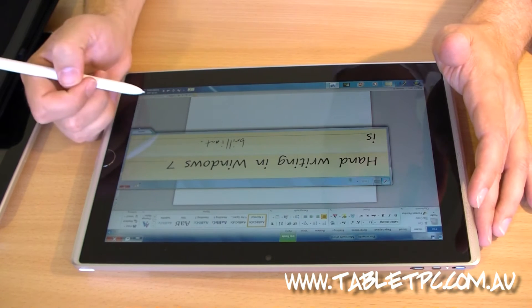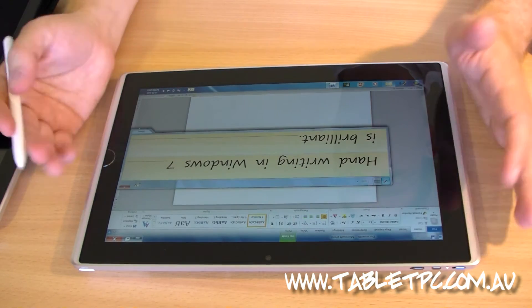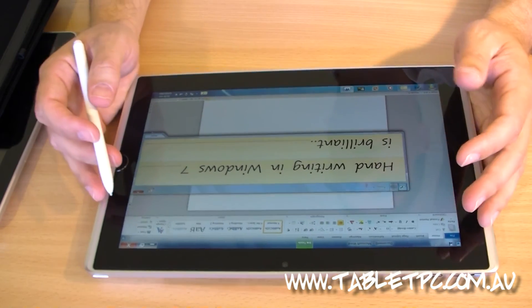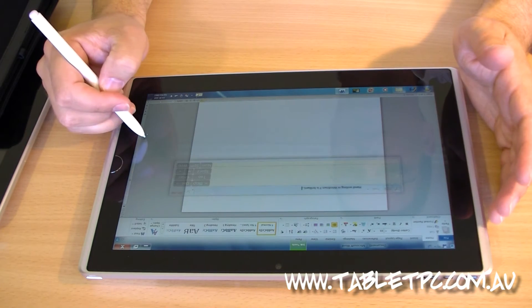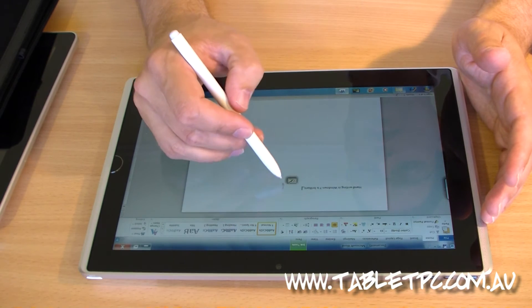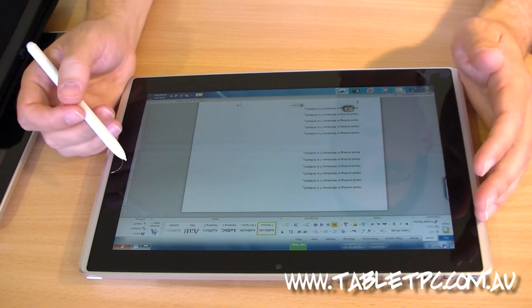The handwriting recognition in Windows 7 is just absolutely remarkable. It's very easy to correct and edit as you go along. My handwriting is pretty bad, but it'll still get that right, and it's very easy to correct and fix words. At Tablet PC we actually train people how to do this efficiently and how to train the handwriting recognizer — but I haven't trained it here; this is straight out of the box. I've got functions called Pen Flicks, which is part of Windows 7, allowing me to do things like copy, paste, and enter.